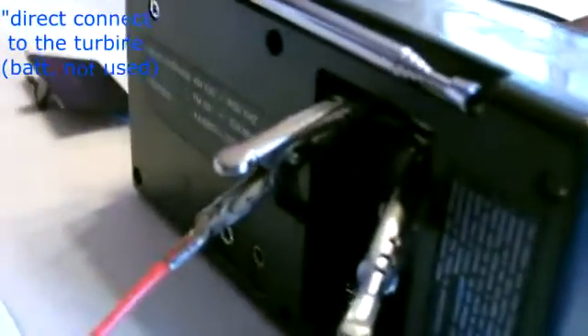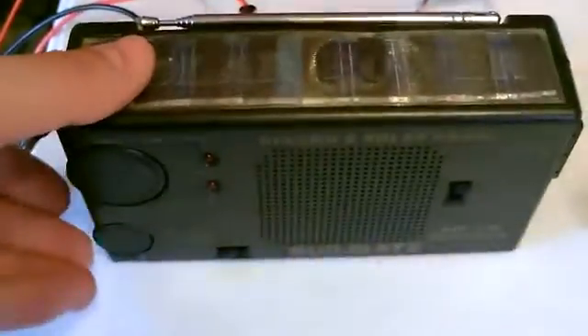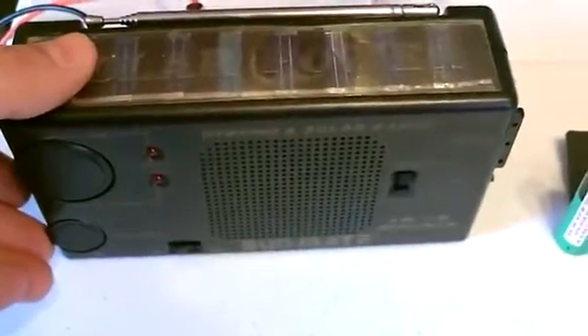Now that immediately starts producing power, and it's a beautiful day.